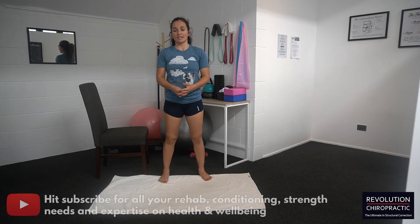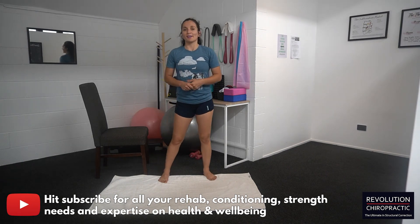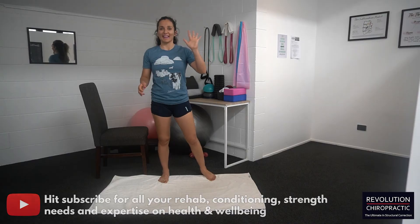That's it for today. If you have any questions, comment below, like the video, and subscribe to my channel so I can produce more content for you. Have a good day, bye!